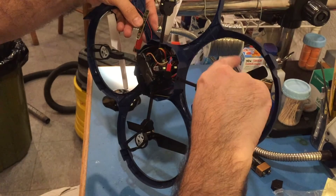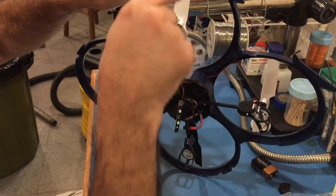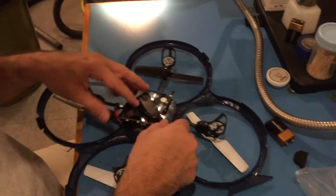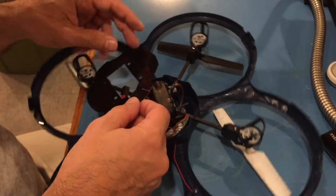The right arm — nice and smooth. That goes on first. The LEDs are visible. QC inspection passed. Not that it matters, but put it on the side.